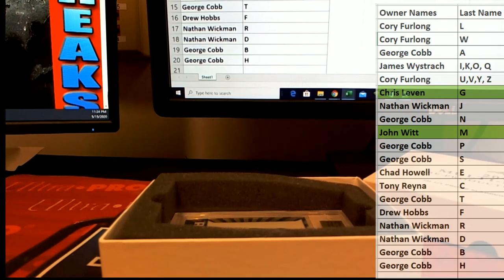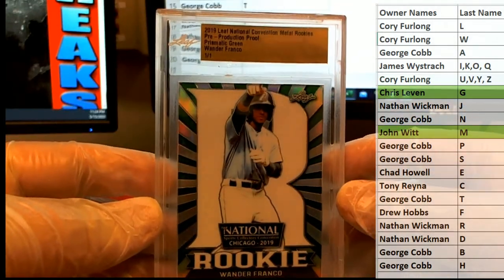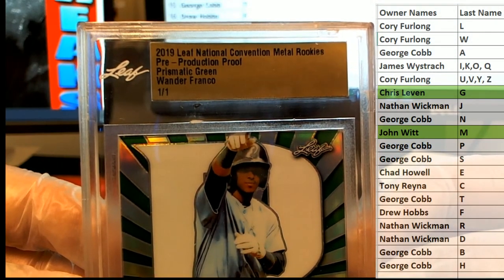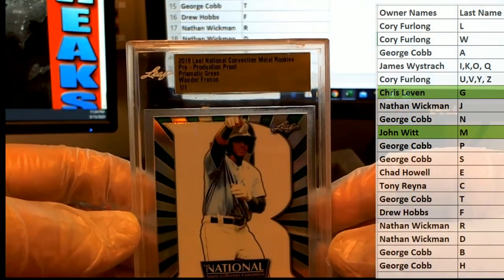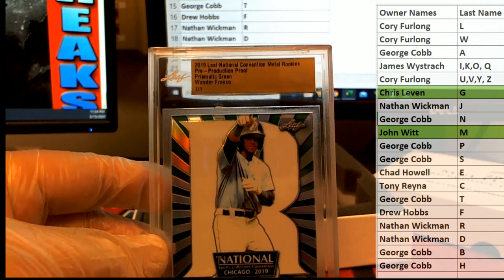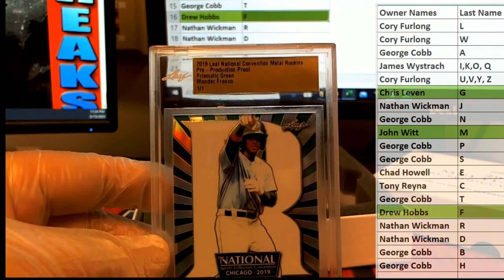And our last one here guys is — Wonder Franco, nice! That's smoking — prismatic proof green, one-of-one of course. 2019 Leaf national convention, Chicago — I was there actually, I've been to like the last six. Very good. Letter F, good old Franco — that is Drew H, all right Drew.